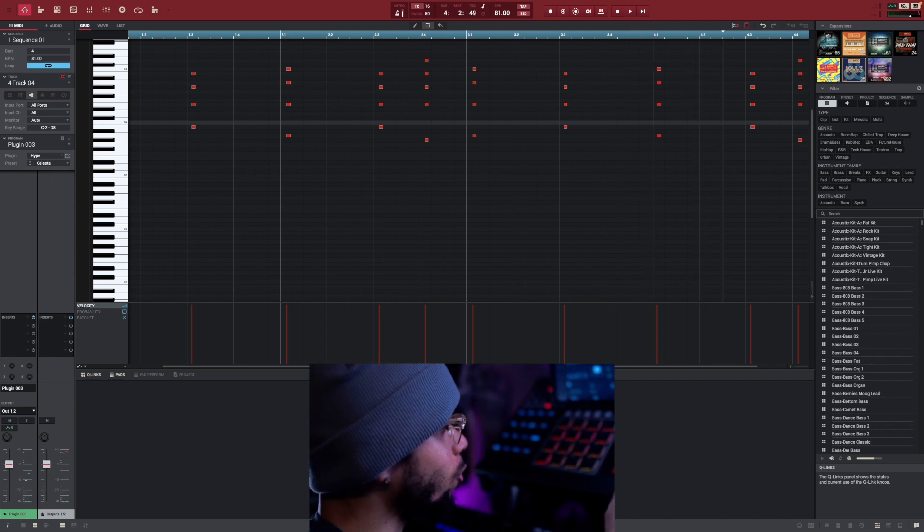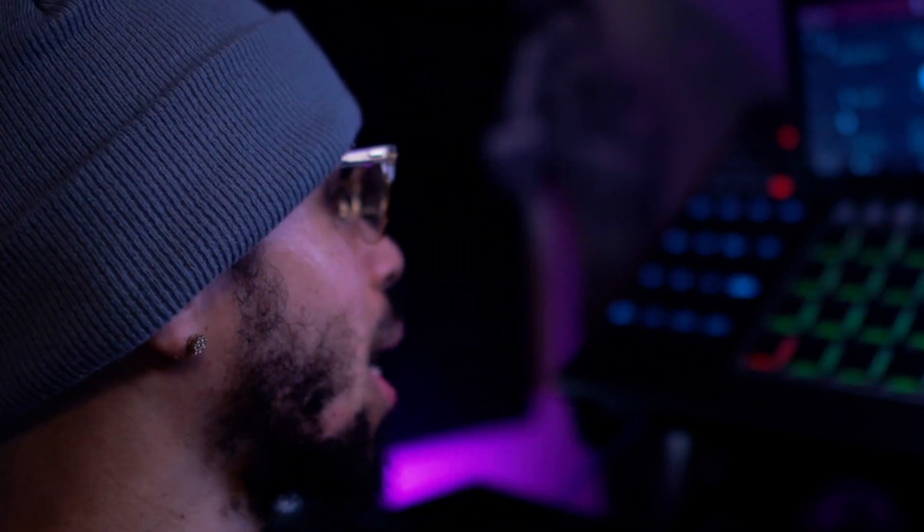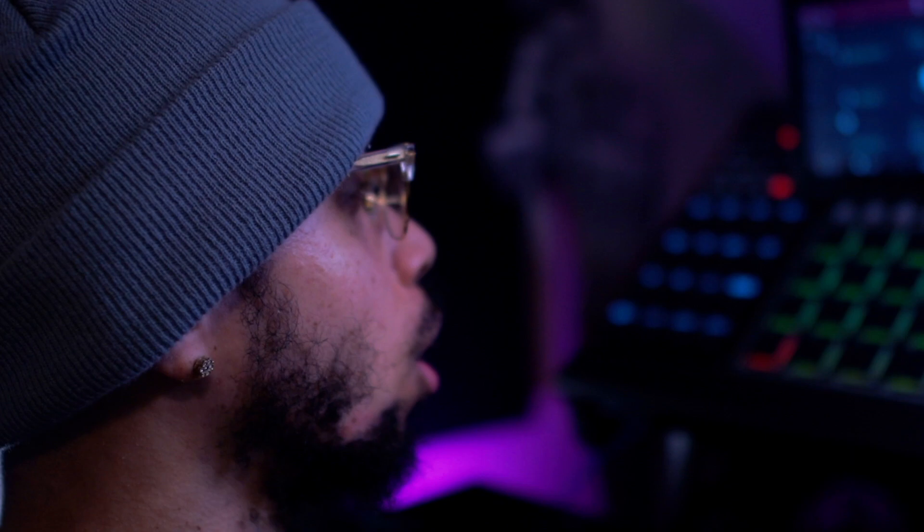This is coming out pretty fire so far, definitely got that 50 vibe going on. I want to add a darker, more sinister type of vibe, and the first thing that pops into my head is a pipe organ — they have a very sinister sound, used in horror scores and movies. I'm gonna add that element into this track using the Hype plugin once again, and the preset is called the Bright Wash. Let's go and lay this down.